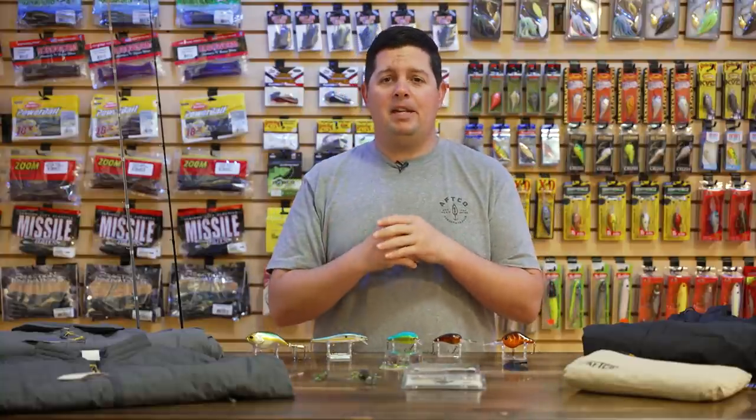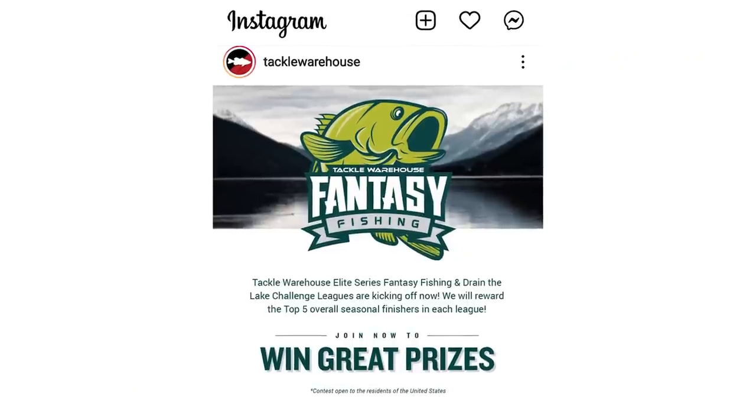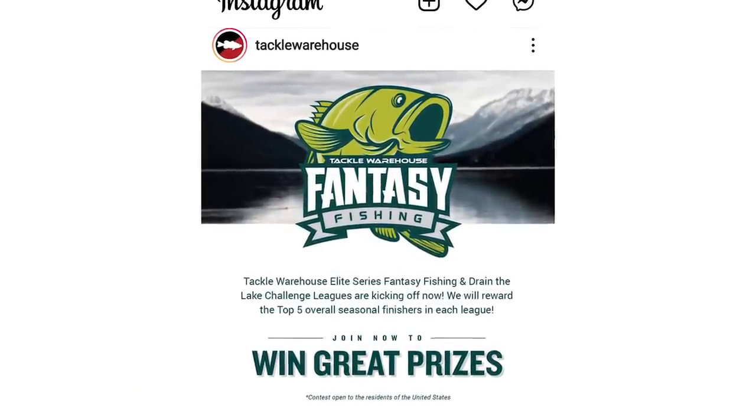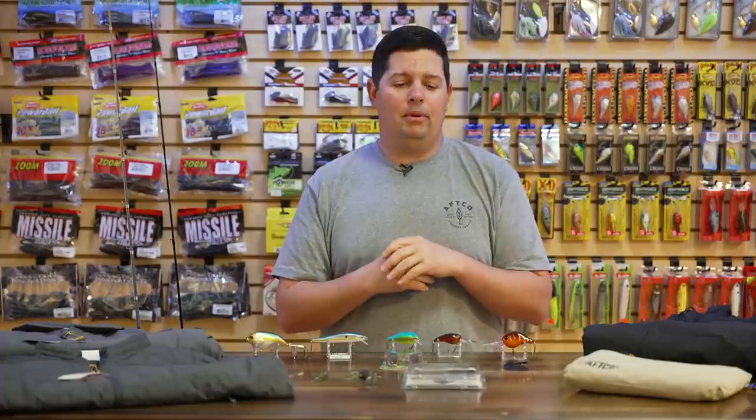What's up Tackle Warehouse fans, Jake here bringing you this week's episode of What's New at TW. Spring's in the air, pre-spawn bite is going on, the first Bassmaster Elite tournament is just about to start. If you're not in the Tackle Warehouse Fantasy Fishing League you definitely need to join — go over to Bassmaster.com, set yourself up a team, and make sure to join the Tackle Warehouse League.